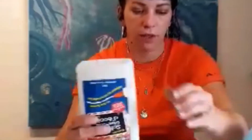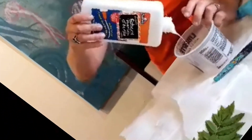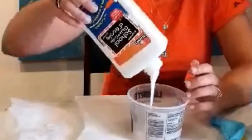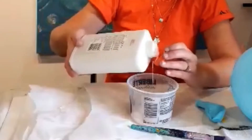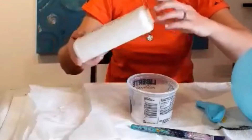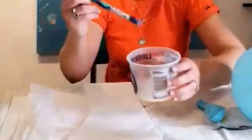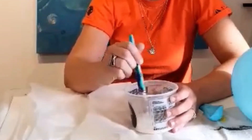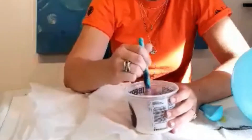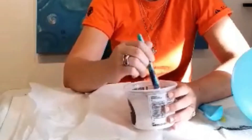So what you want to do is add your school glue to your water. Right now it's at about a 75 to 25 mix. You want to mix up the water with the glue until it's like a watery yogurt and or milk consistency.